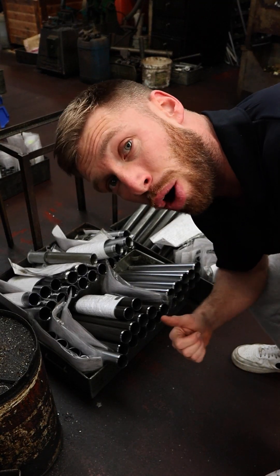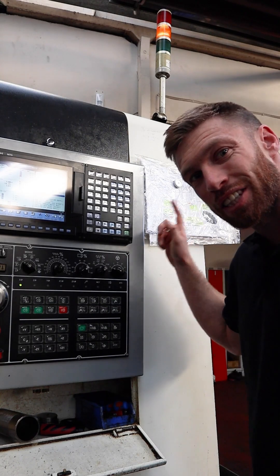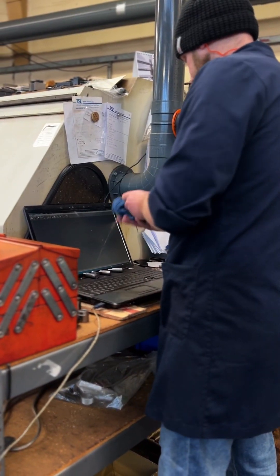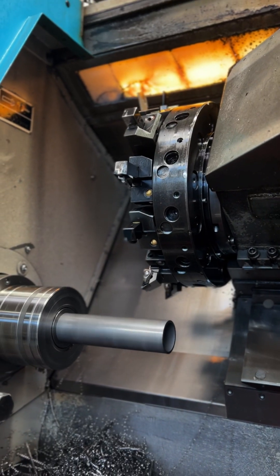Every single shock here is cut and made to order. So as soon as an order comes down, the schematic gets programmed into the CNC machine and that in turn cuts the shock as soon as you've ordered it.